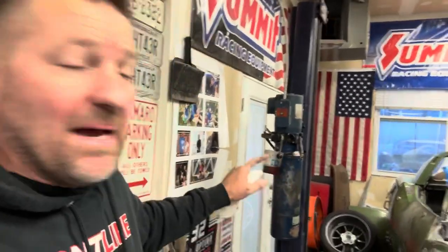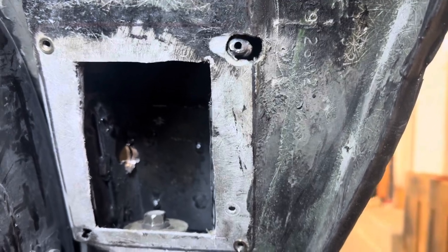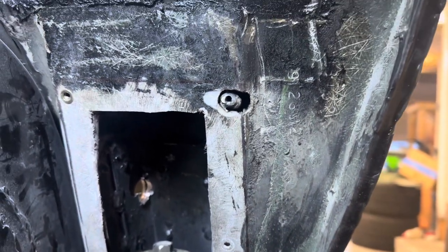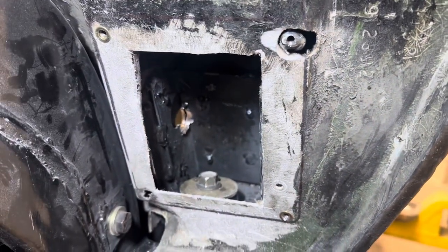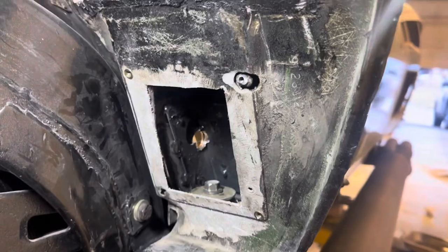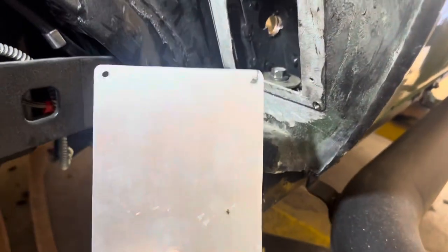Welcome back everybody. A little progress being made — I just wanted to share this little project I've been meaning to check off the list, in reference to the back body mounts and the access port. So this opening is like two inches by three or four inches from the factory. The guy I bought it from had hacked this thing open with a Sawzall so he could fit his hand in it, and I ended up embracing that idea and created this panel out of some scrap aluminum.